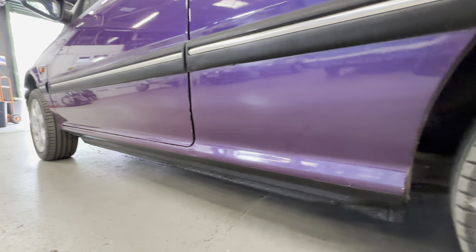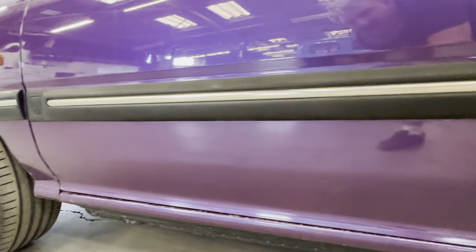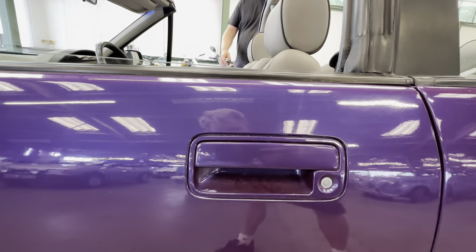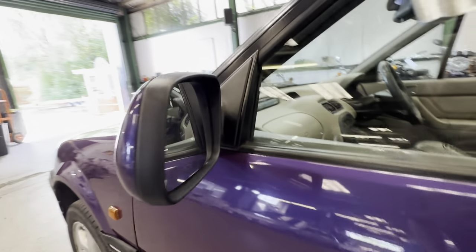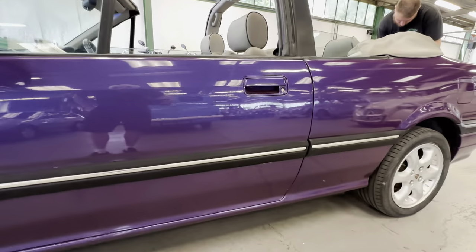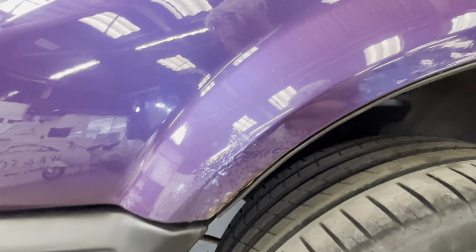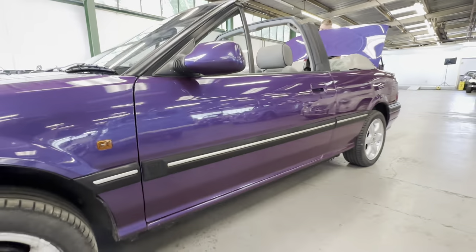Down the lower half section nice and tidy but again we have got some stone chips on the lower half. Down the passenger side a few little chips out the back edge of the door on the paint side of things. Nice and straight as we come to the top of the passenger door, no heavy scratching around the handle. Wing mirror cap with a couple of little scuffs but no cracking — nice and tidy. Onto the passenger front wheel arch, we've got some rust starting at the front of the passenger front wheel arch, but apart from that all nice and shiny down that section.